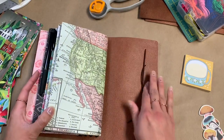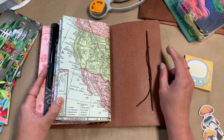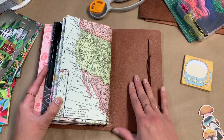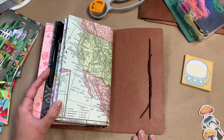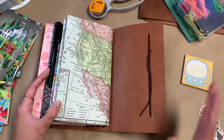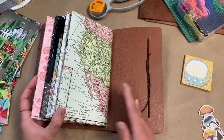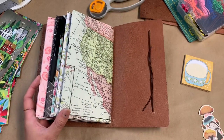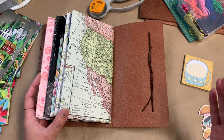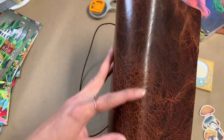I wanted a spine that would accommodate that many strings because I just wanted that option. The height of this is a little bit taller than the norm from other makers — this is actually nine inches tall. And as you can see, it was so simple to make because it was literally a matter of cutting straight lines, cutting out a rectangular piece, and punching holes.